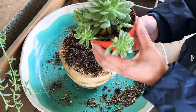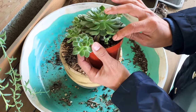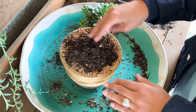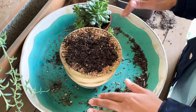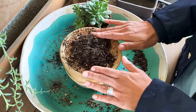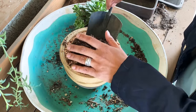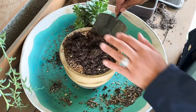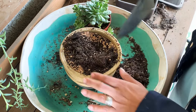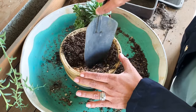Now I have one pup, two pup, three pup, four pup, five pup, and one more right underneath here. This is a perfect pot — I had a plant in here and it totally died. There's nothing wrong with this soil; it wasn't anything I did in particular that would cause it to die, other than I just ignored it.